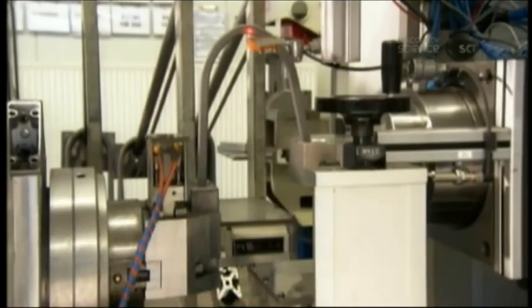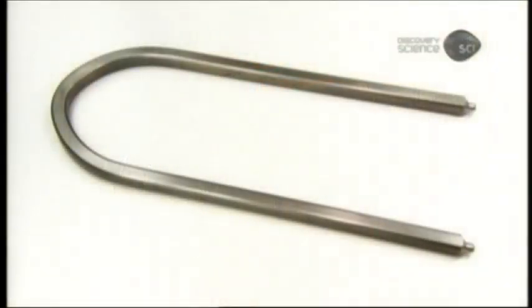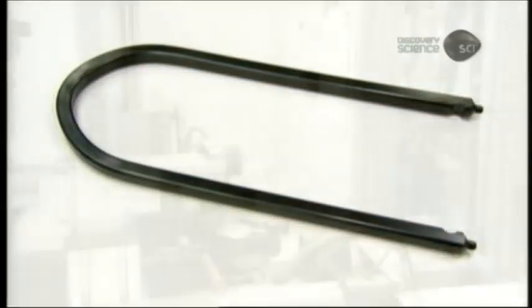When the shackle returns to the factory, a laser machine precision-measures and, if necessary, corrects the dimensions as per specifications. Then the shackle is dipped in durable anti-corrosion paint.